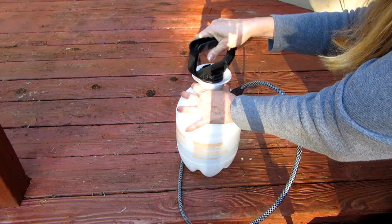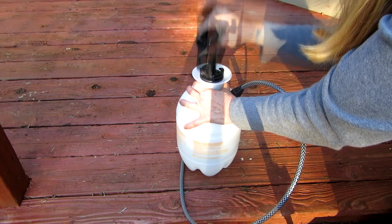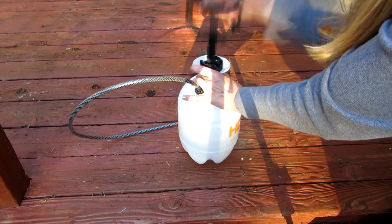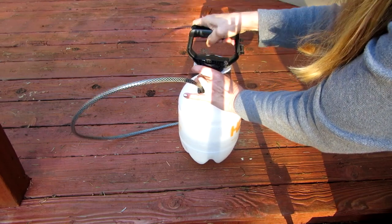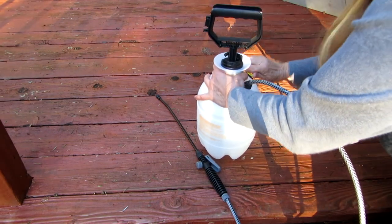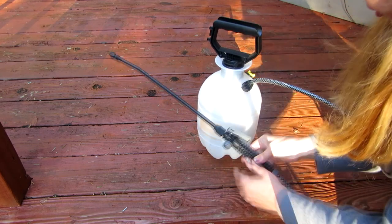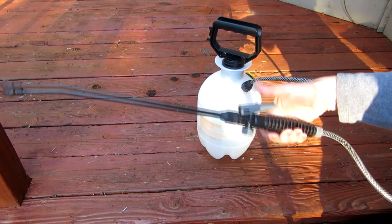Here's how it works: loosen the handle and pump it up — that builds the pressure. Make sure this little valve is closed, because that will release the pressure. Pump it up, then hook the handle down while you're pumping. If you hear any air or moisture escaping, tighten up your connectors to make sure they're secure. Then hold down the handle to spray.